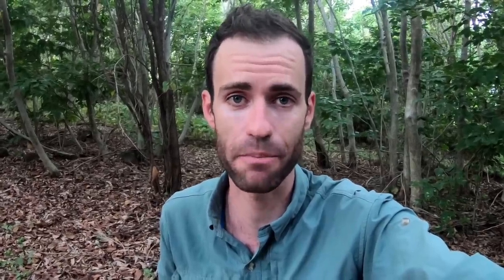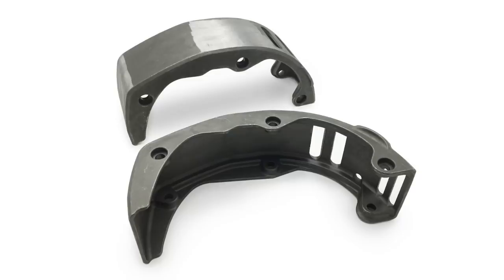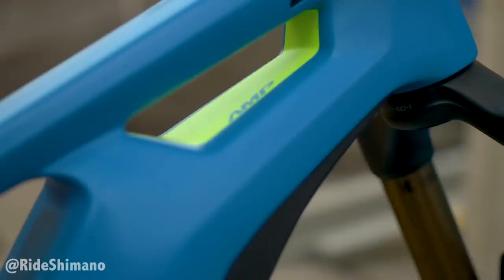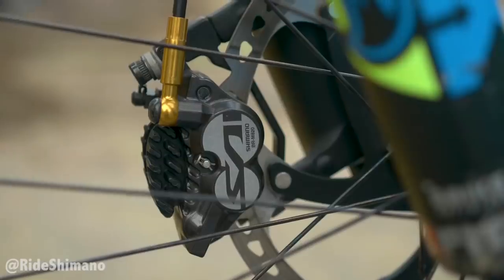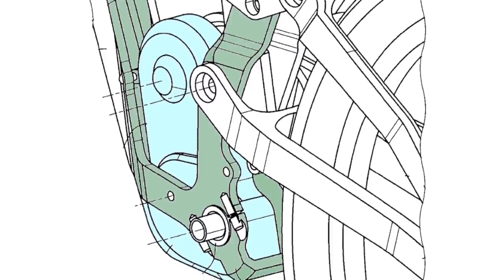Number two, the gearbox will require a specially designed frame. With the large gearbox volume, it's going to need a different frame cabinet to anything currently available. But this likely won't be an issue, as Shimano has enormous sway in the bike industry. You can see that Shimano expects the gearbox to be mounted inside a frame sleeve, which would also make the most sense structurally.